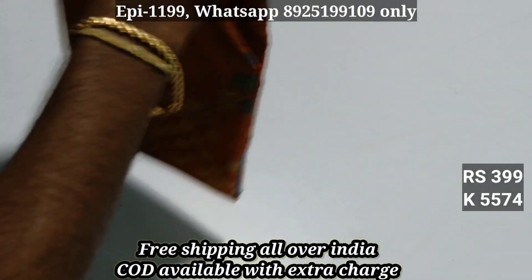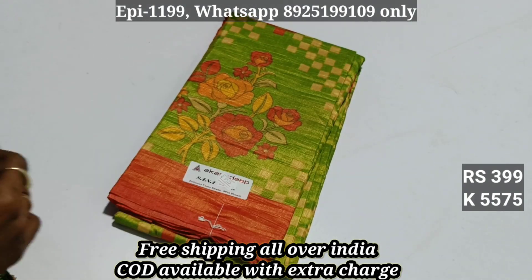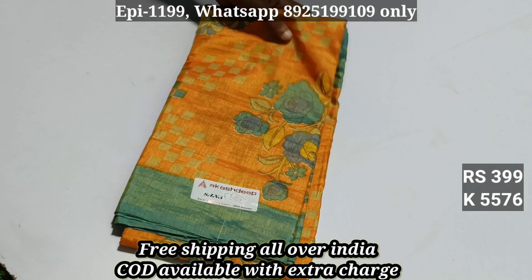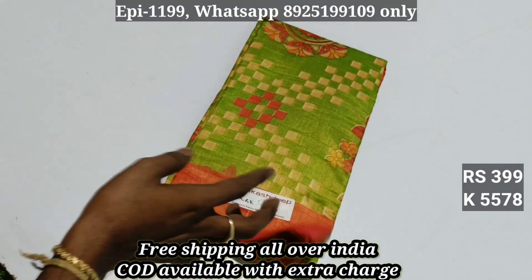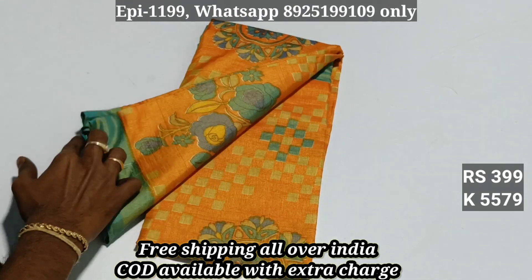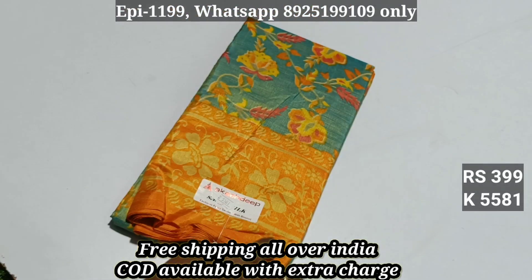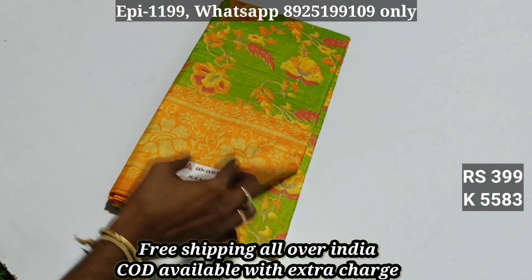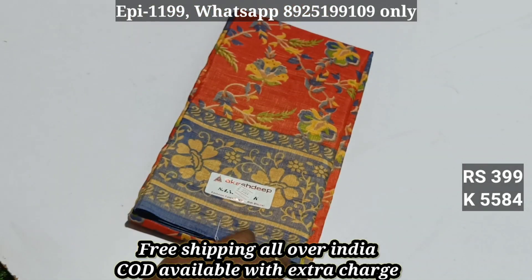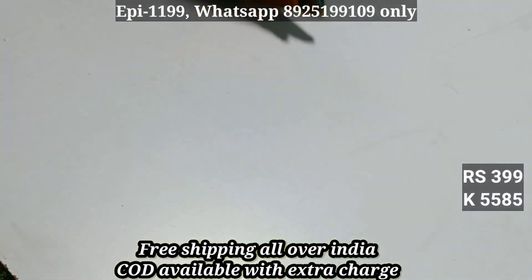Color number 574, 575, 576, 577, 578, 579, 580, 581, 582, 583, 584, 585, 586. All over India free shipping. COD is available. COD is 60 rupees extra. The price is 399.